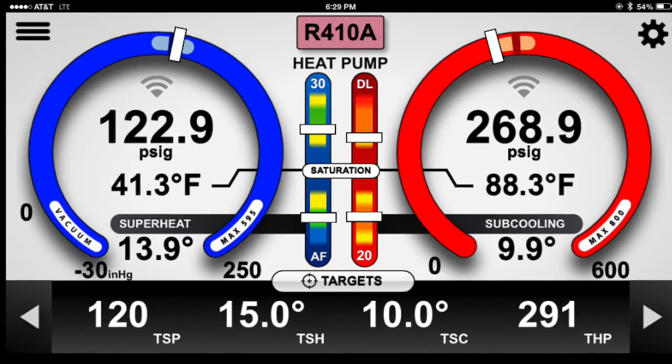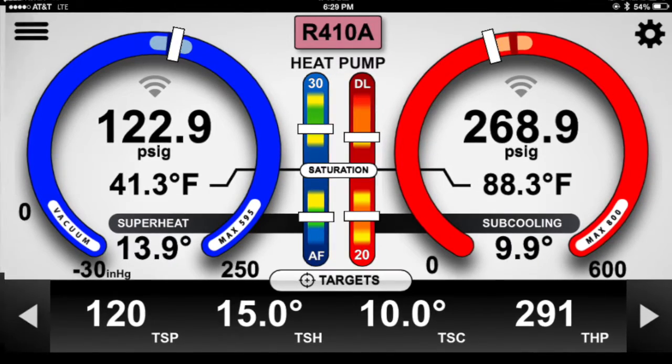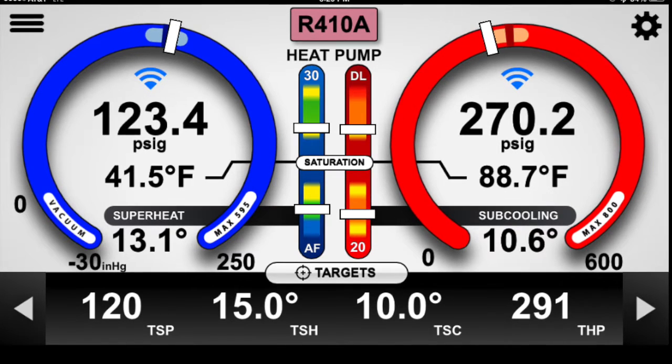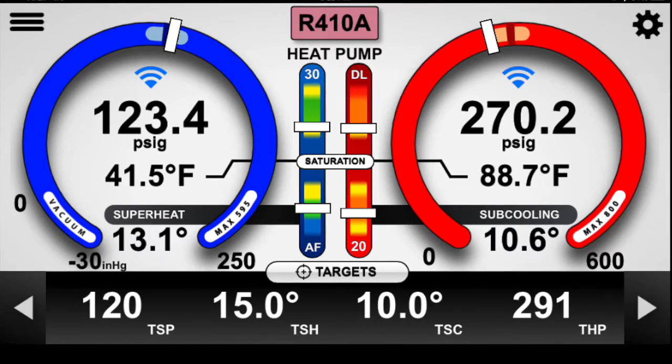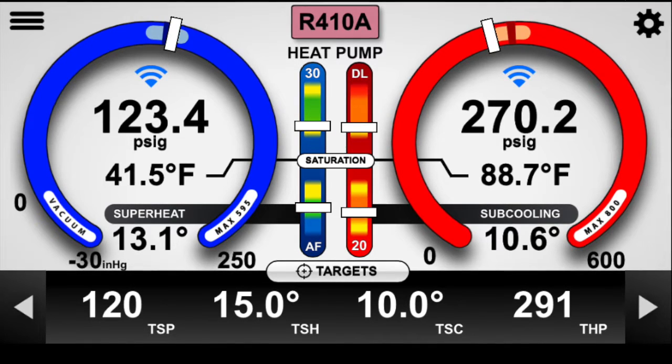Once we got the charge set at the target subcool of 10, we were able to compare the two — manifold versus wireless pressure probes. Even without zeroing out the probes, we came pretty close to the same information. Since this slideshow, I have zeroed out the probes and got them straightened out.